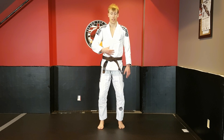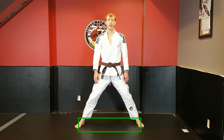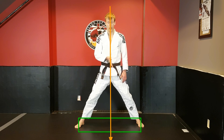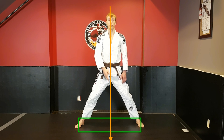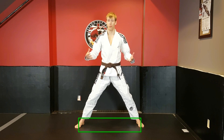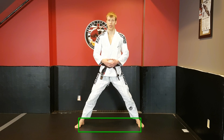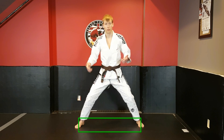Stability is going to increase the wider I separate my legs. I have a post far on the right side, far on the left side, and my center of gravity is still running down the center right to the floor. So my platform to apply and absorb force has increased, and I'm much more stable. I can react to a lot more force in the directions of left to right.